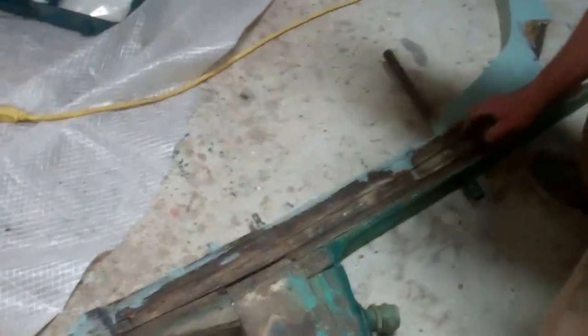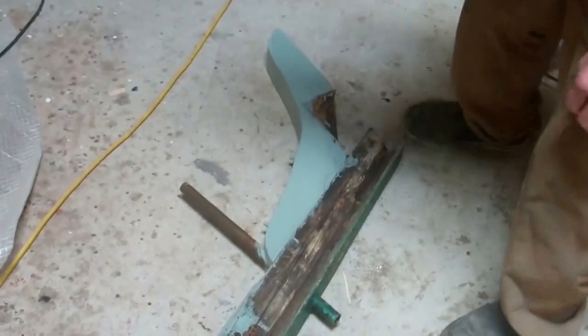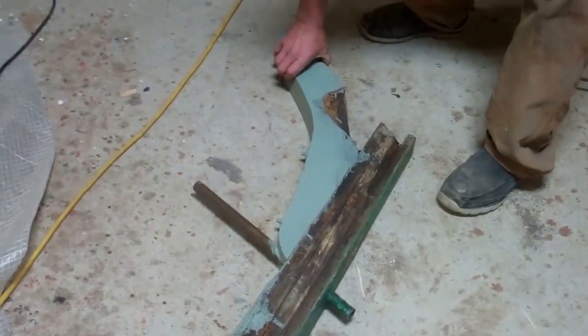And is this all one piece? This is all one, but it's all rotted and split and dry rotted. And how about that brace? This brace also needs to be replaced — it's all rotted, dry rotted.